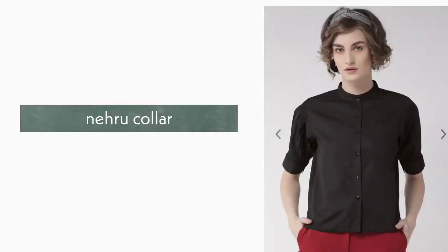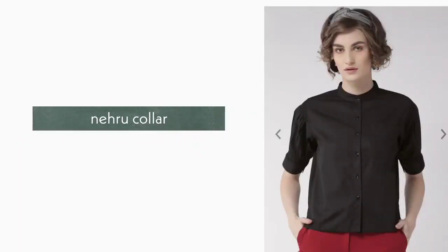3. Nehru Collar. Nehru collar is a stand collar. It is found in men's shirts, men's jackets, and women's shirts.